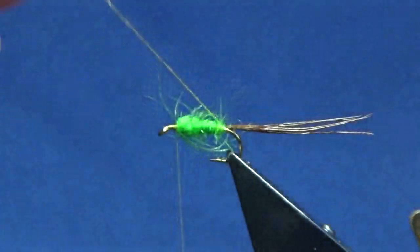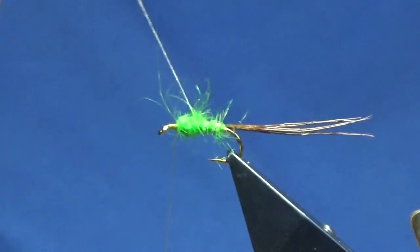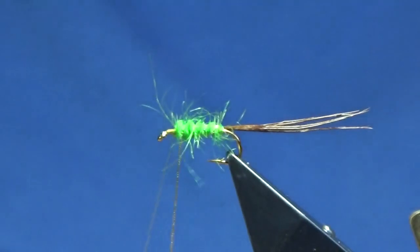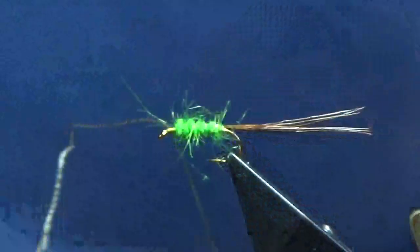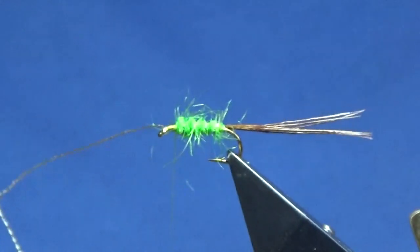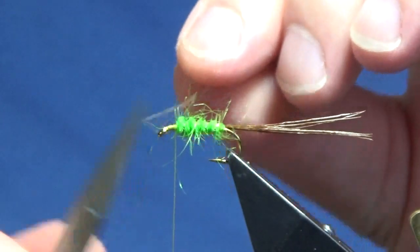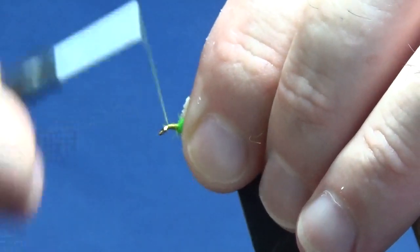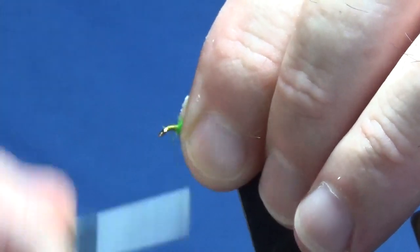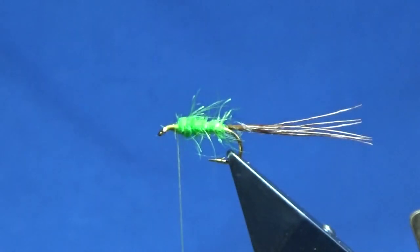Then you can bring up your rib — you're doing four turns of your oval gold tinsel up the body. Then just come around with your thread and tie that off. Come in and trim away the excess of your oval gold tinsel. Any little fibres just going forward, I'm going to stroke those back, bring my thread down to the eye and back up.